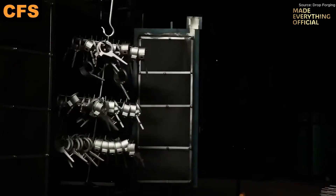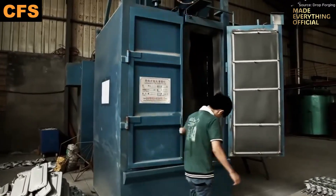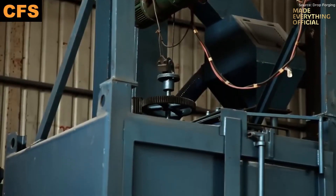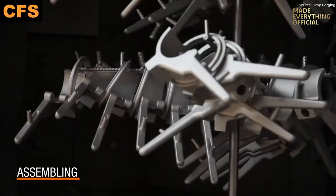Each piece is then inspected. Dimensional checks confirm fidelity to design, while surface and structural inspections catch porosity or imperfections. Only the cleanest, most precise castings pass forward for machining or end use.